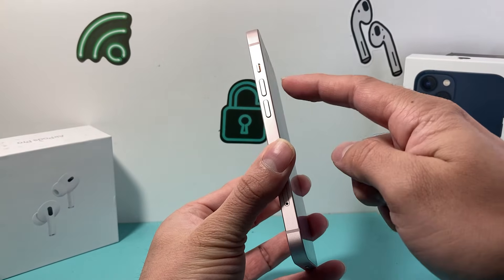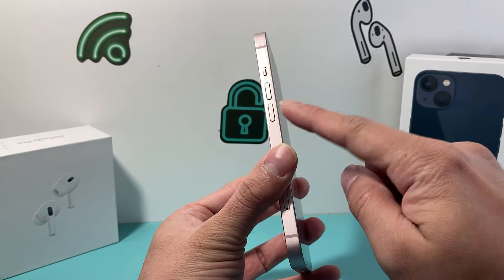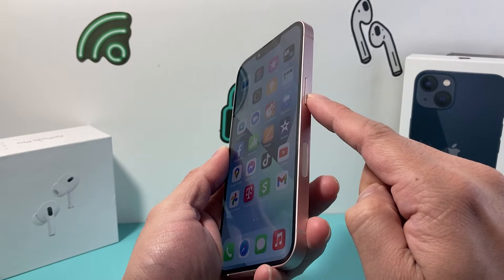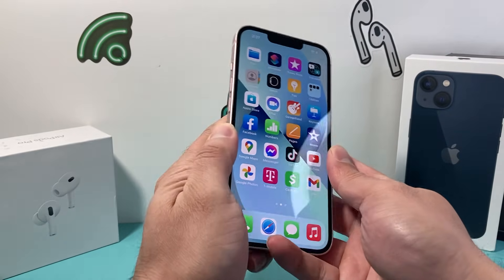So in order to do that, what you're going to do is press and release the volume up, press and release the volume down one after another very quickly, and then come over to the right hand side and hold that side button until the screen goes completely black. Once you see the Apple logo, you let go of that side button.